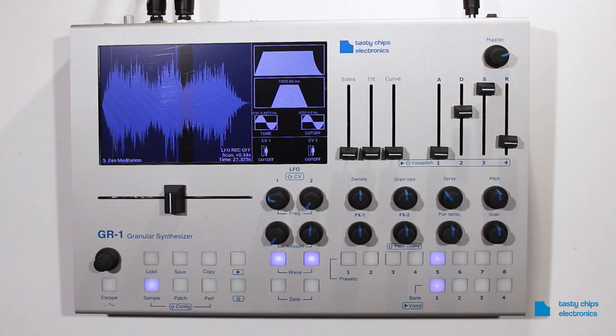Auxiliary LFO waveform. The fifth LFO waveform is called AUX or auxiliary. It is a user-defined waveform that can be recorded by using the position slider. By default, the AUX waveform is empty.